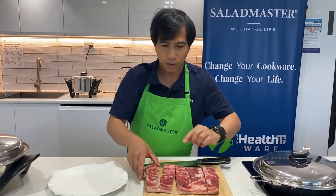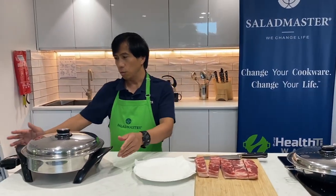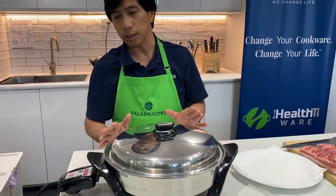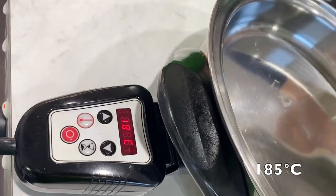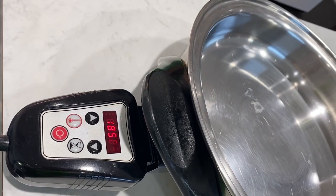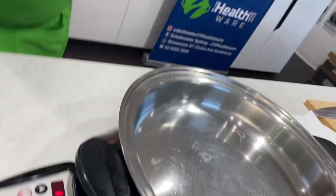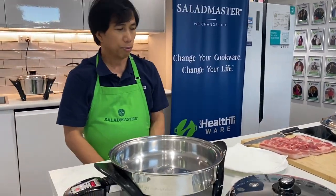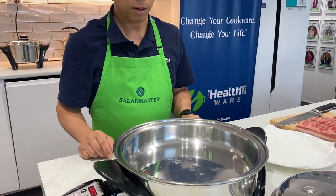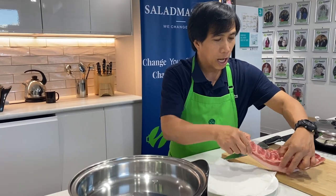The method is very easy. We're going to preheat the electric oil skillet to 185 degrees. To check if it's already hot, it's very simple — just sprinkle a little water in there. That's hot enough to basically fry this pork belly.